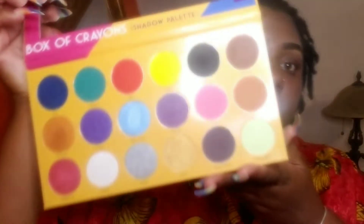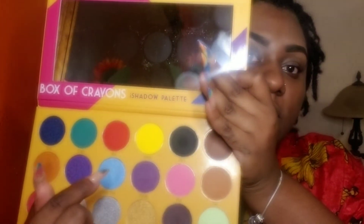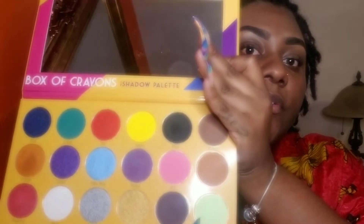These are the colors I'm going to use — the ones I haven't touched, like the green, the blue, the yellow, this green right here. I'm going to try to use as many of the colors as I can but keep it looking cute. That's what I'm going to do.